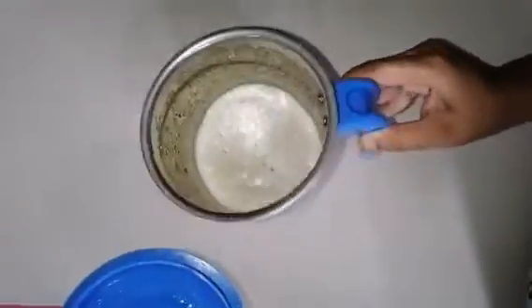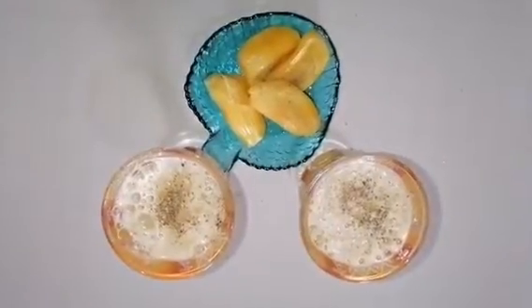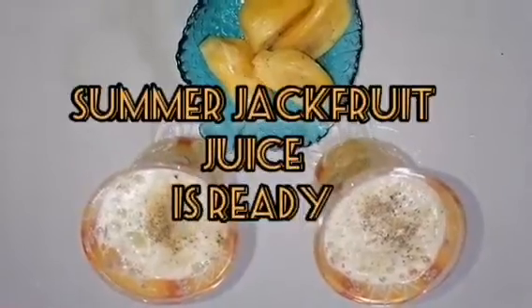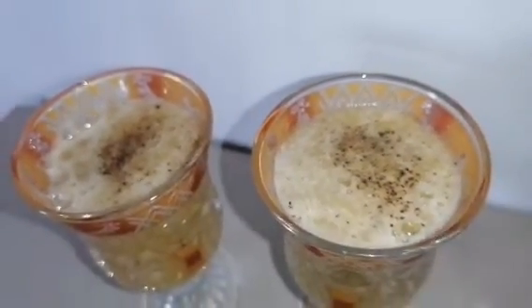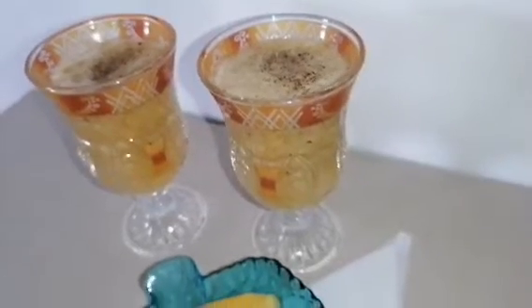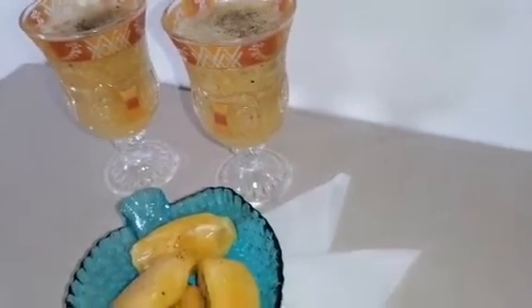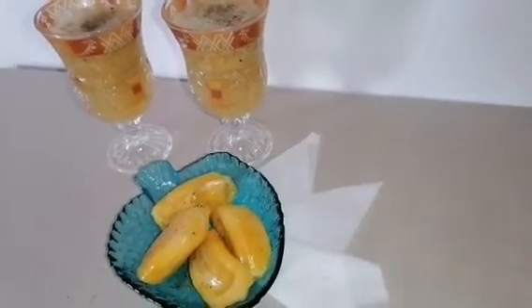Now you can see the jackfruit juice is ready. This juice is perfect for the summer season. Don't forget to add peppercorns while making the juice — it aids digestion. Avoid drinking this juice on an empty stomach, and don't use ice cubes or ice water while making this.